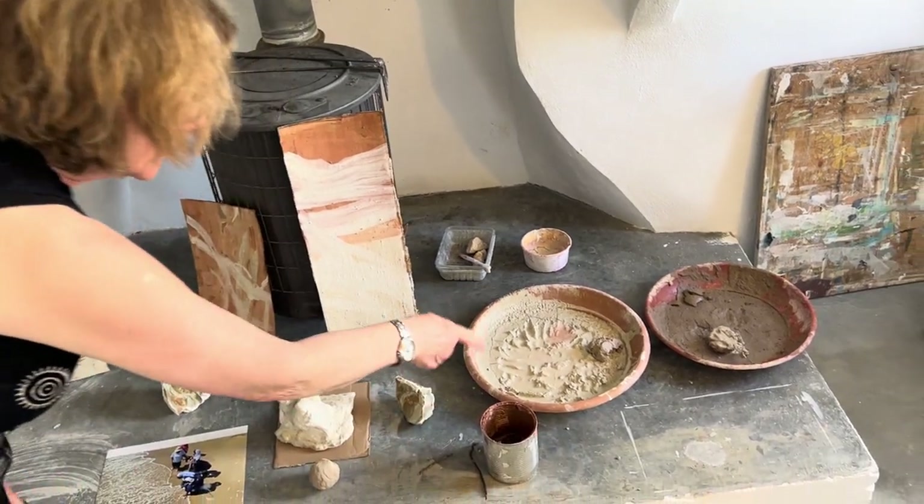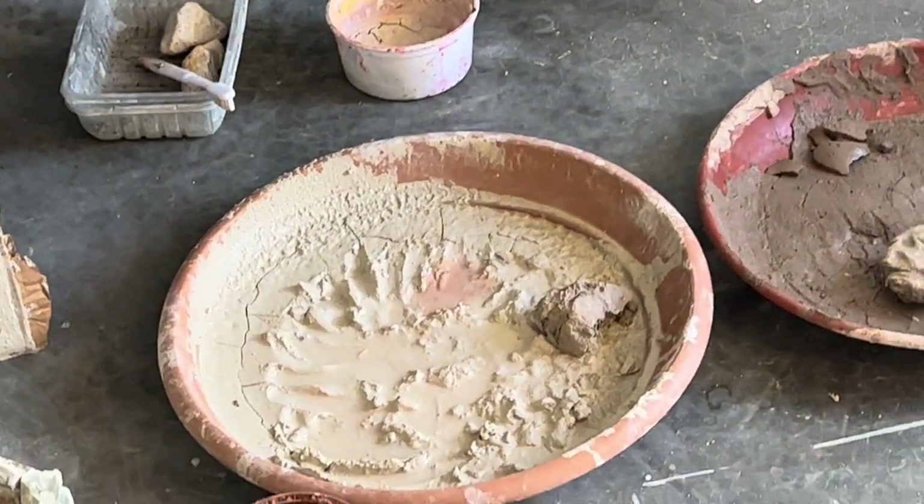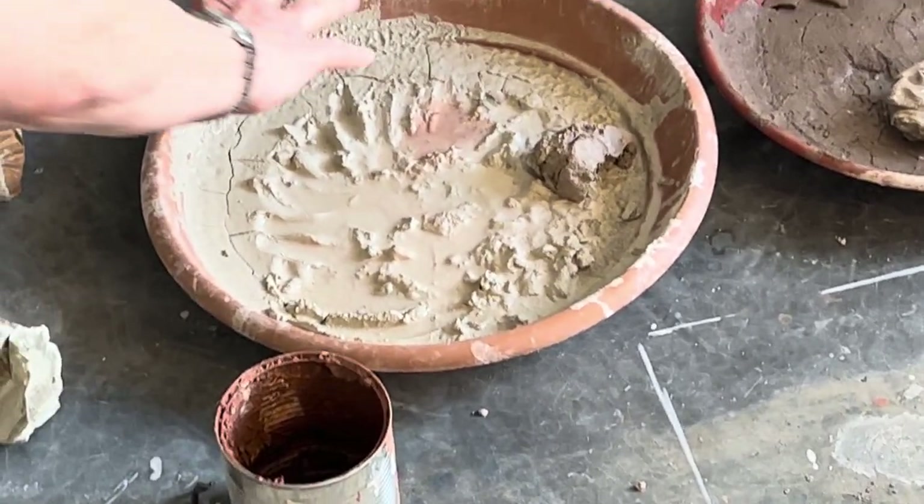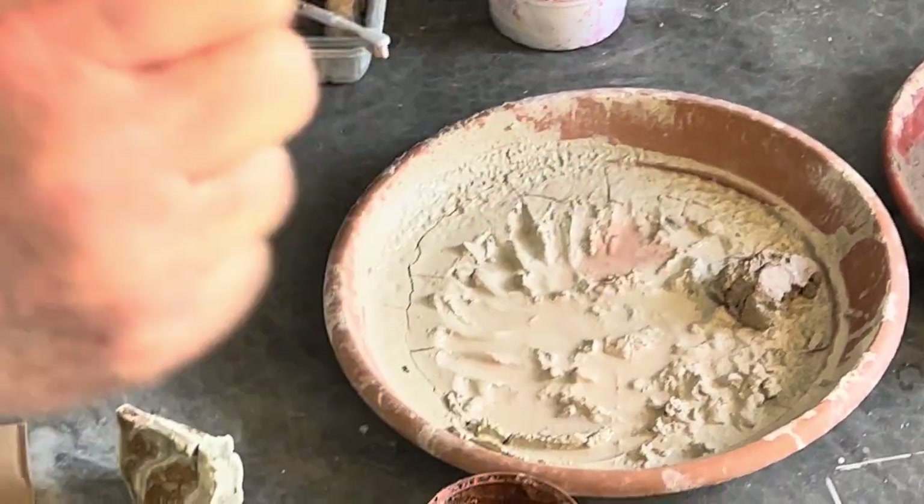These are some samples of the clay: the red clay, the white clay, and the brown clay. You can see my finger marks in there from gathering up the clay to paint with.